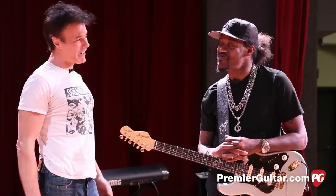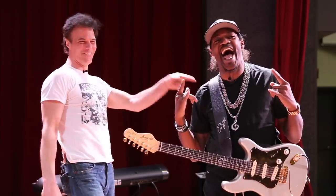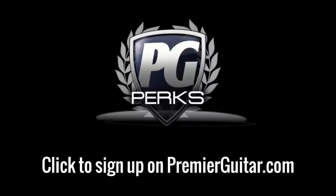Congratulations, you deserve it. Wildly talented guy — happy for you. Thank you, man. All the best. Till next time. Boom. Don't forget to sign up for PG Perks, your all-access pass to exclusive gear giveaways and discounts on PremierGuitar.com.